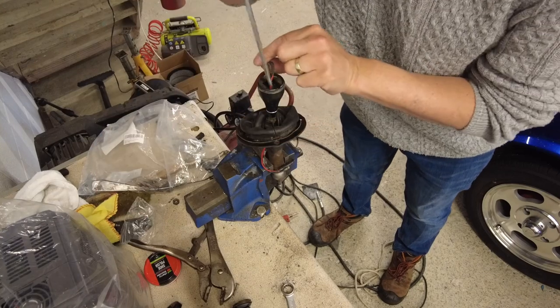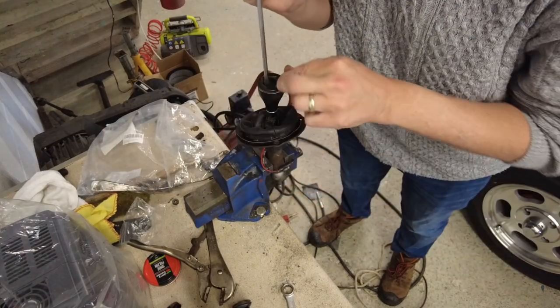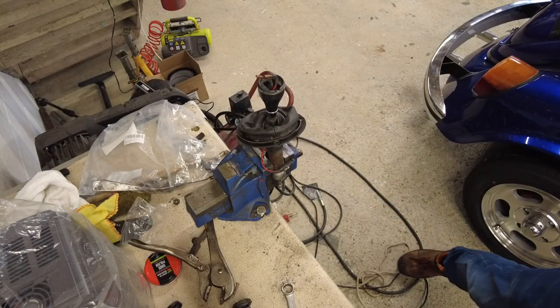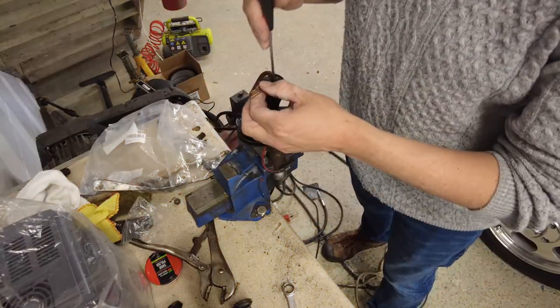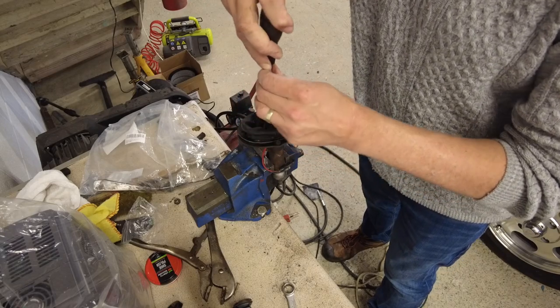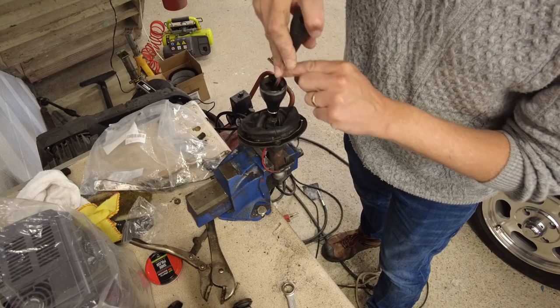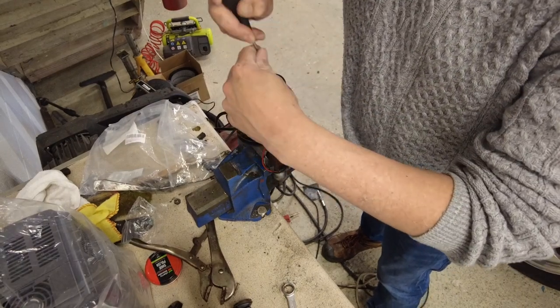Everything's now loosened up — there we go, it's coming loose. Get a smaller screwdriver because it's not tight anymore. Obviously you could do this in the car if you were only taking off the knob and weren't doing anything with the gear shift itself. The whole reason I took it out is because I have to replace that bushing as well, so we're tackling two jobs here.